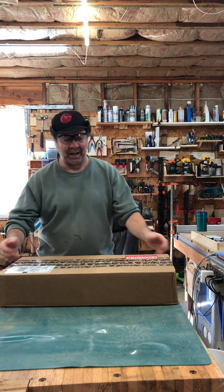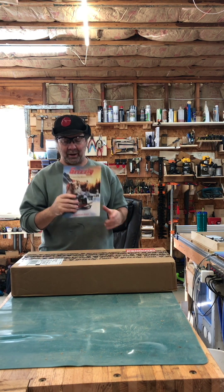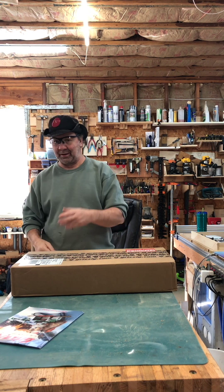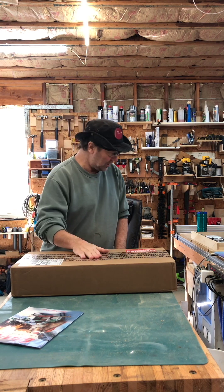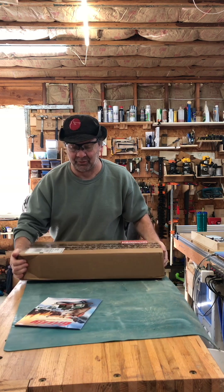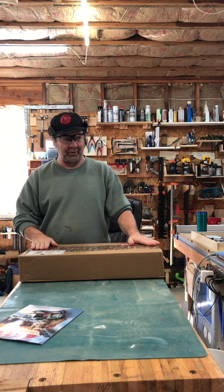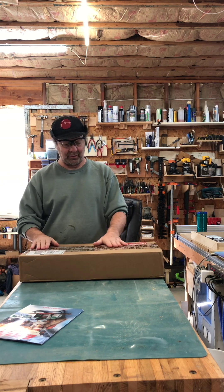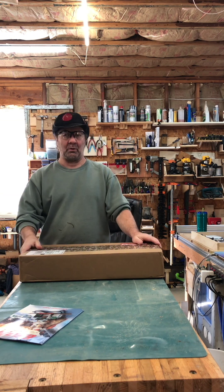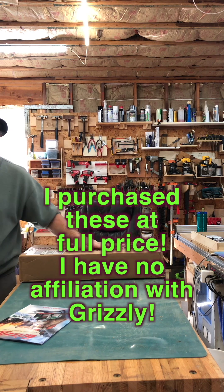This is a quick unboxing of some hardware I got from Grizzly. I've been doing a lot of cabinets and carts and drawer glides and stuff, and I came upon the fact that Grizzly — they've always sold hardware — but they're selling drawer glides and door hardware and stuff way less expensive than Amazon or Home Depot or any of those places. So I ordered a bunch.